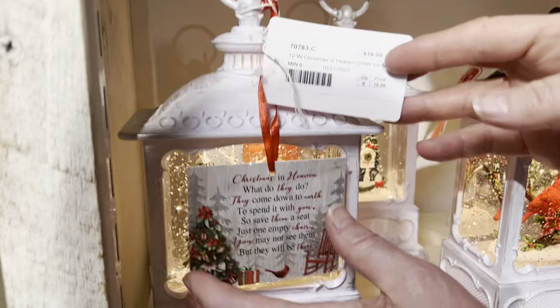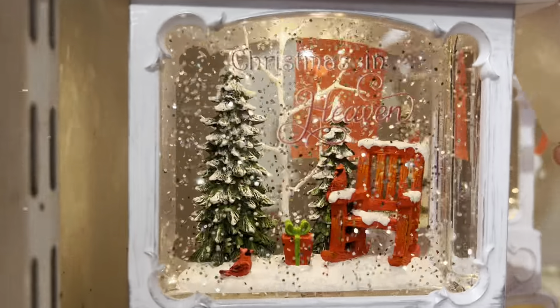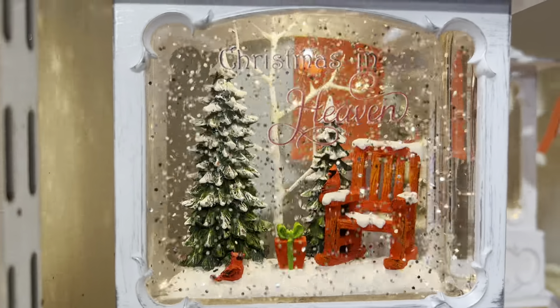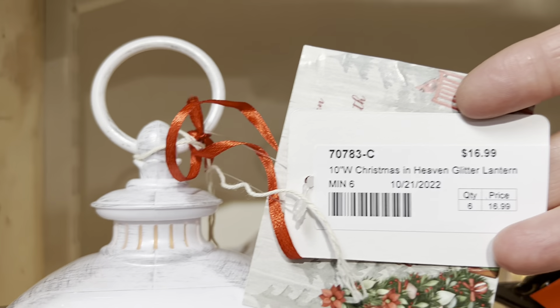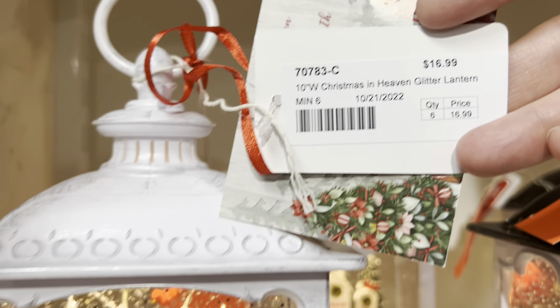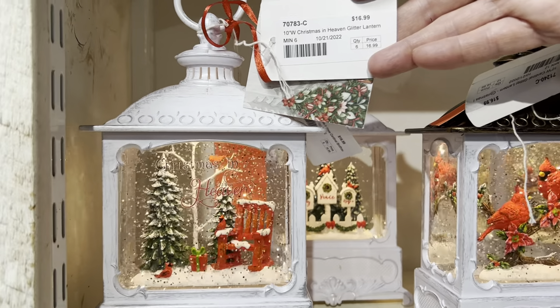Next shelf is a must-have. This is kind of our Christmas in Heaven. If you haven't tried this, you're really missing out on some great dollars. This is going to sell out every single year. Even if you've had it, I would strongly recommend carrying this again. It's a nice memorial piece to add to your memorial collection.